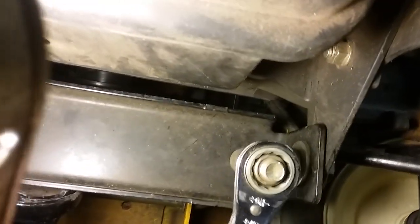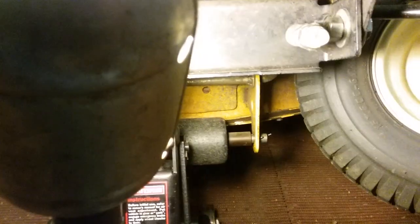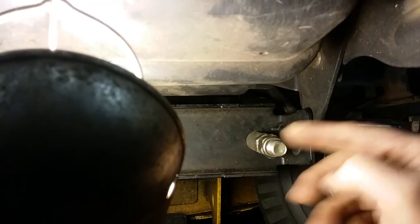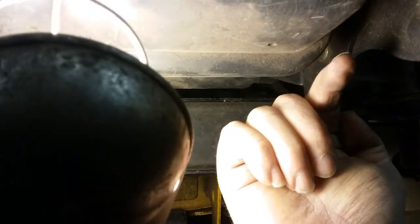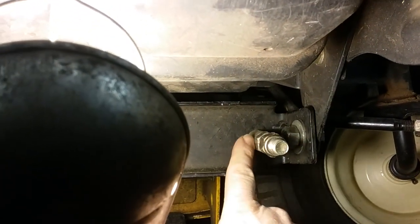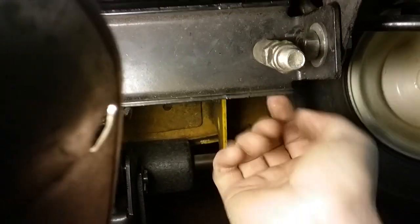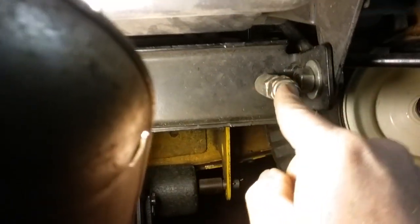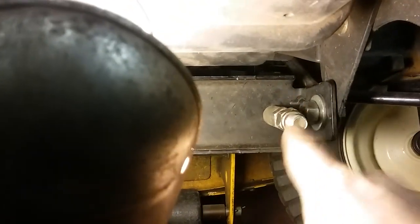Just tighten this up until you get it down there snug. The weird thing is when you first start out here on the end, the angle of this bolt is a little bit pointed up. As you tighten it, it actually lifts the deck up. As you tighten that first nut back here in the back it actually lifts it up and then it starts to straighten out pointing more horizontally. When you first start it's pointing up, and that's just what you got to do.